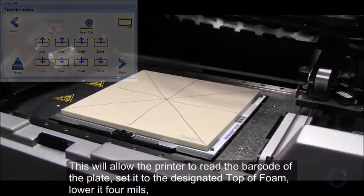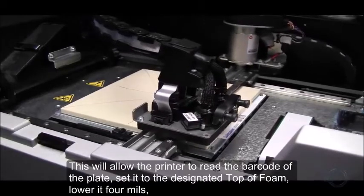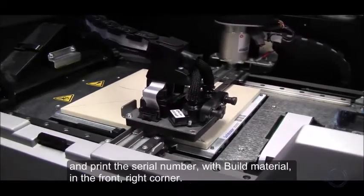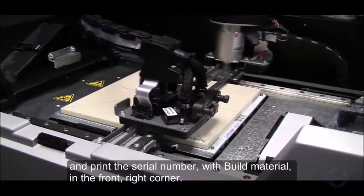This will allow the printer to read the barcode of the plate, set it to the designated Top of Foam, lower it 4 mils, and print the serial number with build material in the front right corner.